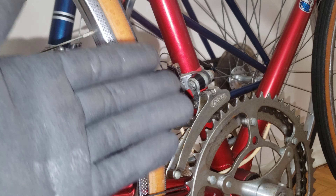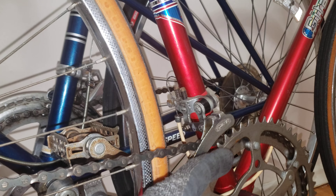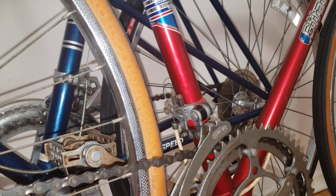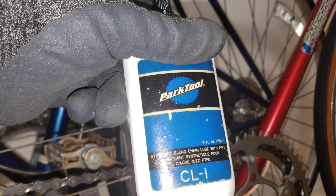Hi everyone. In this video I'm going to show you how I fixed this front derailleur that didn't want to shift on a smaller cog, and how I got it to work with just a little bit of Park Tool Lube CL1.